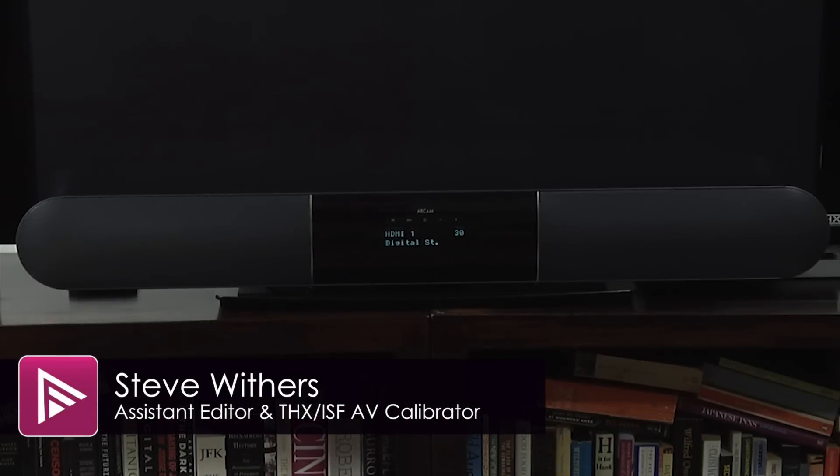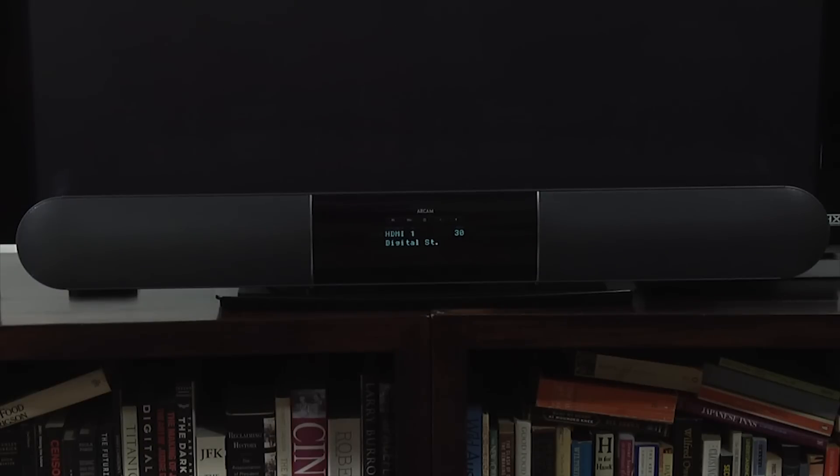Welcome to a short video summary of the Arkham Solo Bar Plus soundbar. You can read the full review by clicking on the link in the description.